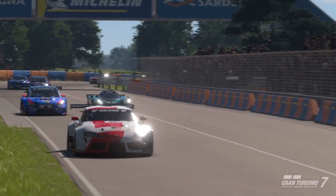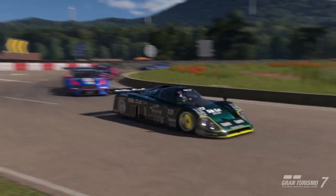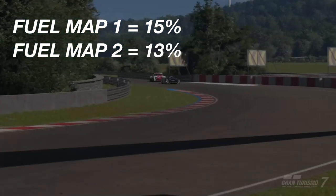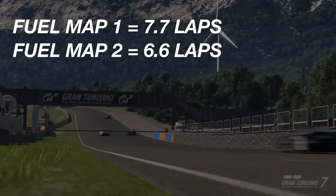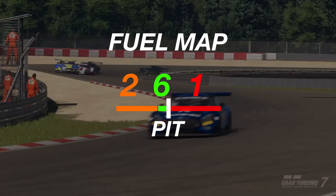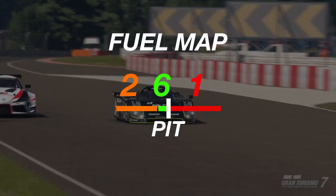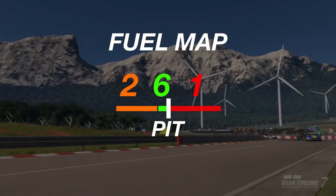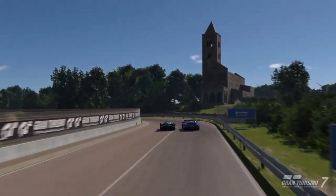For strategy, we're doing a one-stop and messing with the fuel map. Fuel map 2 uses 13% per lap giving about seven and three-quarter laps per tank; fuel map 1 uses 15% per lap giving only six and a half laps. Run fuel map 2 on your first stint, then on the last lap approaching the end of lap 8 switch to fuel map 6 to eke out the last bit of fuel. That gets you to the pits at the end of lap 8, then as you come out on lap 9 set it to fuel map 1 to reach the finish.